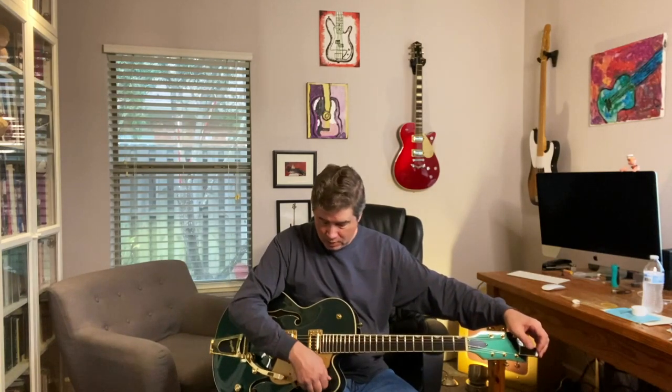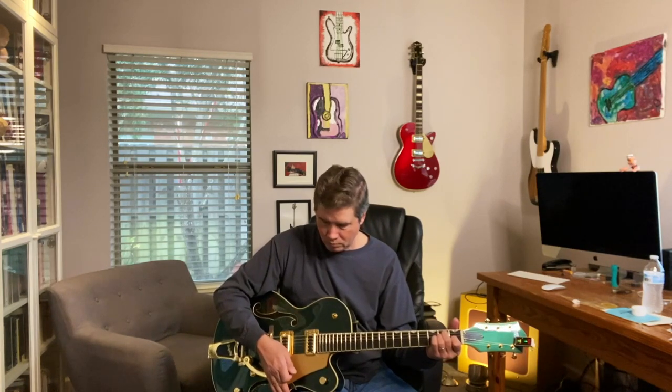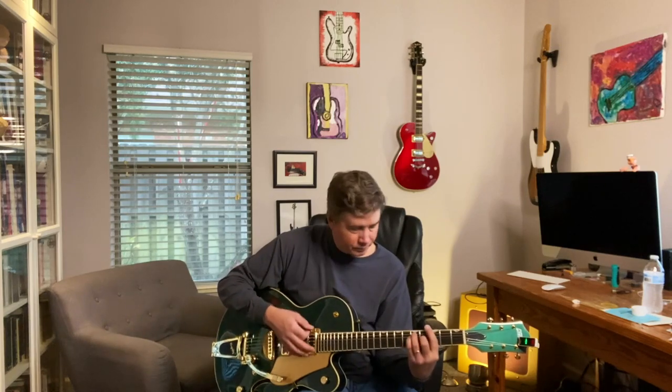It's got new strings on it, but let's see how it holds tune with the Bigsby. Are we still in tune? Pretty close. I can hear it pinging a little bit, so it's getting caught in the nut — we can definitely lubricate that. I think the tuning stability is going to be fine. Out of the box, this is set up great. It really is. It needs a little bit of tweaking, but out of the box, this plays great. The fit and finish looks great.